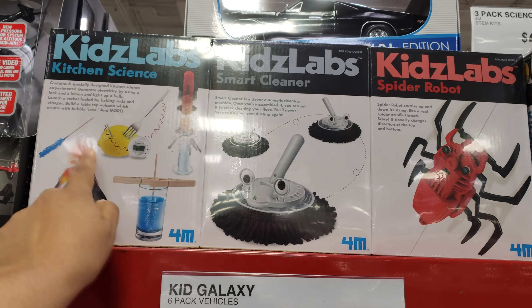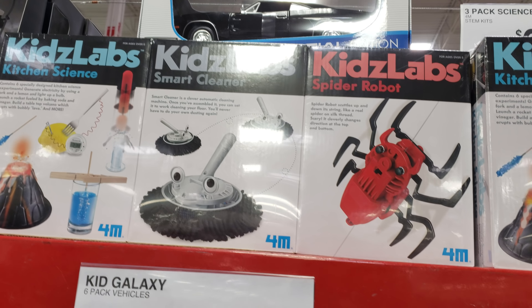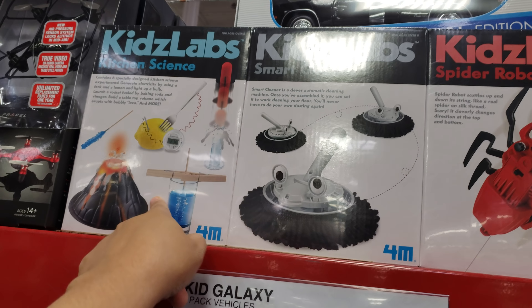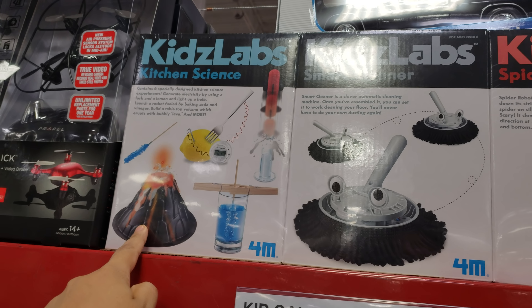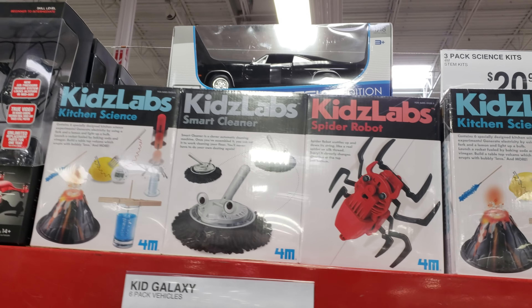Now this is not bad — it's a three-pack science kit, all about STEM. Even for homeschoolers, if you're trying to incorporate this, three-pack for $20 is definitely not bad. You get a little mop cleaner, a volcano, electricity with the lemon, and building stuff. Three-pack for $20.